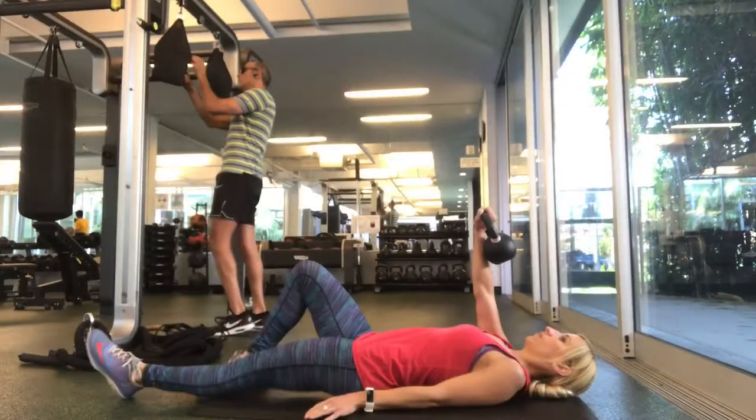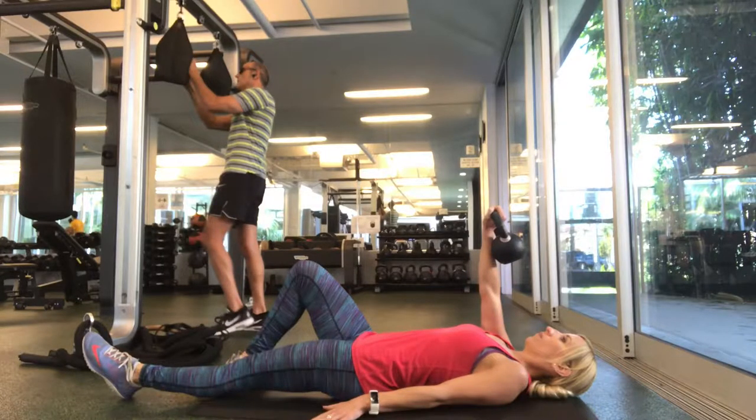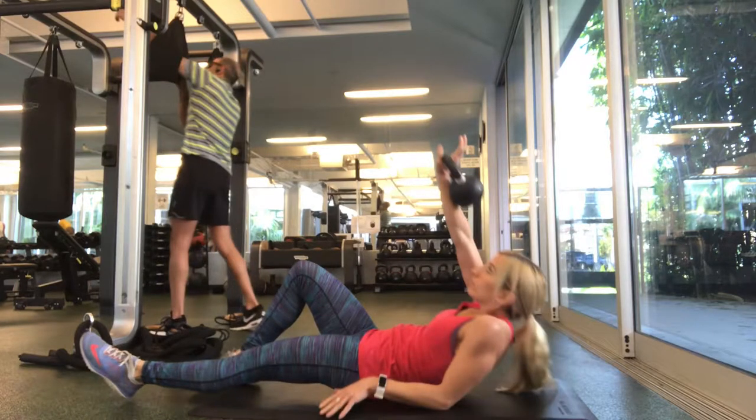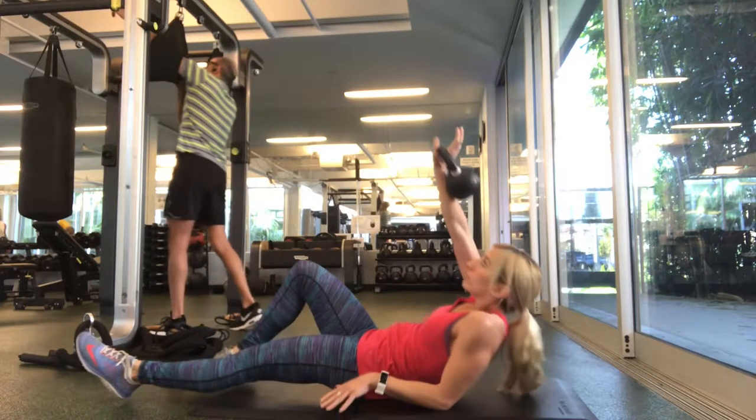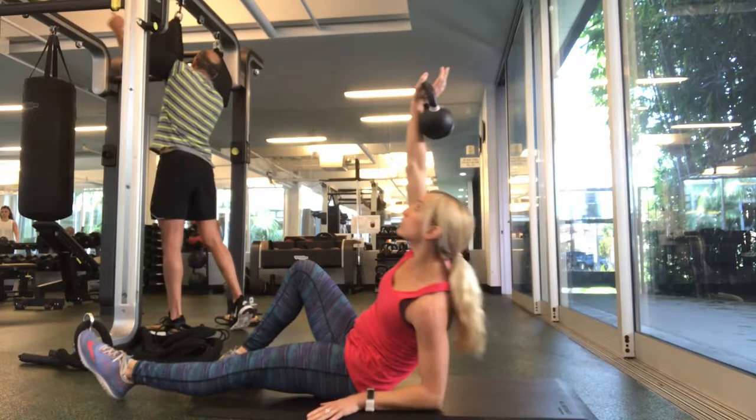So you're gonna start lying down on a mat all the way down. The kettlebell is gripped firmly in the middle of your palm and it's straight up overhead towards the ceiling. The opposite leg is going to be bent and the same leg that's holding the weight is going to be straight. The other arm is on the ground for support. Your first move is to press straight up, keeping the weight up towards the ceiling, not letting your arm fall forward, and you're gonna kind of lean on that elbow.